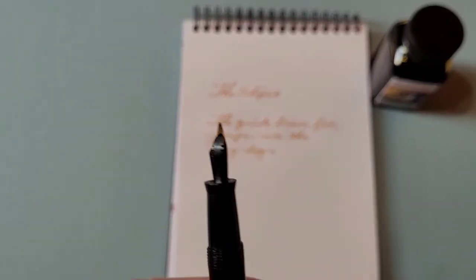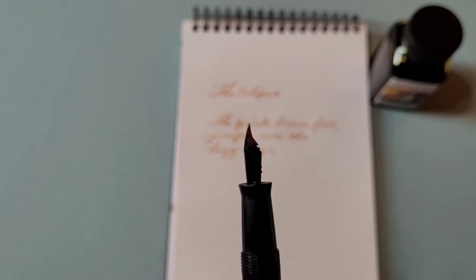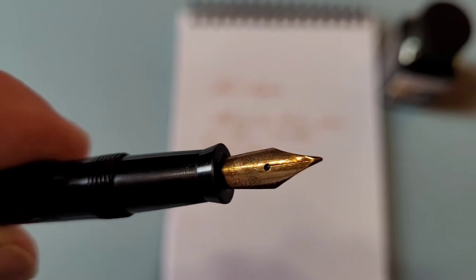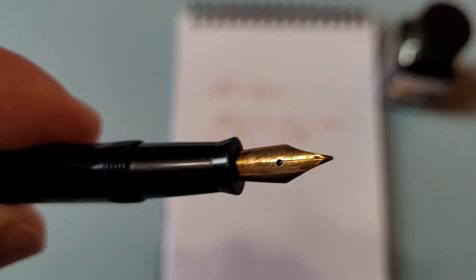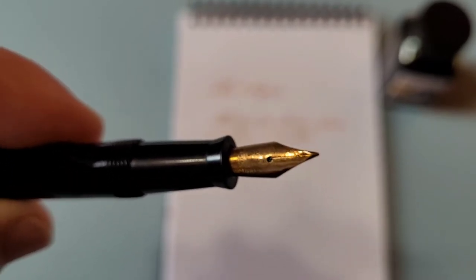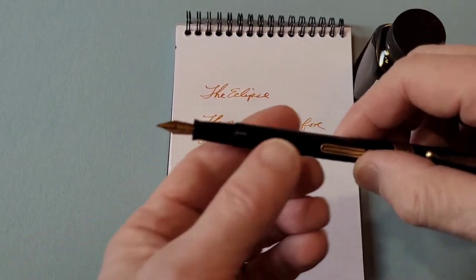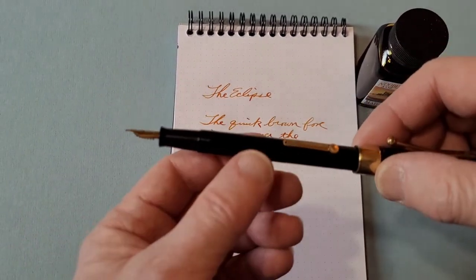It probably has an ebonite feed, as you can see. It's a fairly plain nib. It's still in good shape and still writes very well. When I first got the pen, it mostly just needed a clean up, and of course the ink sack had to be replaced.